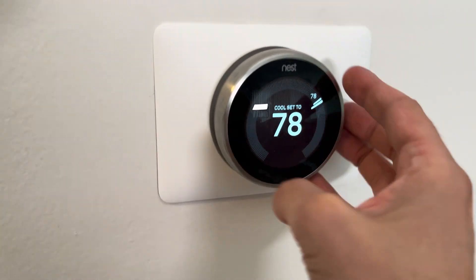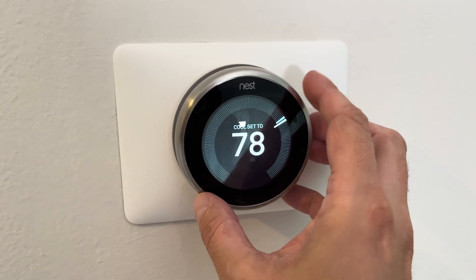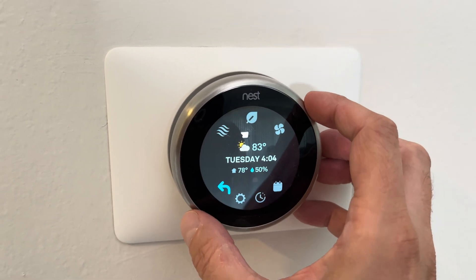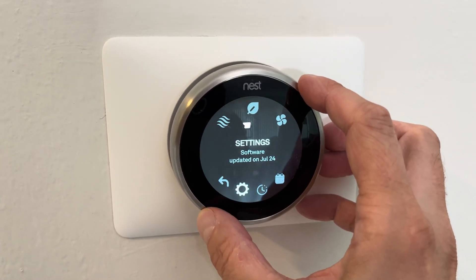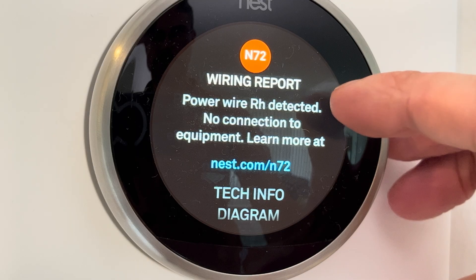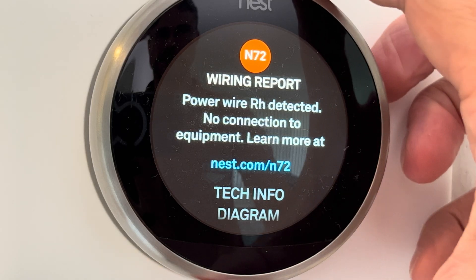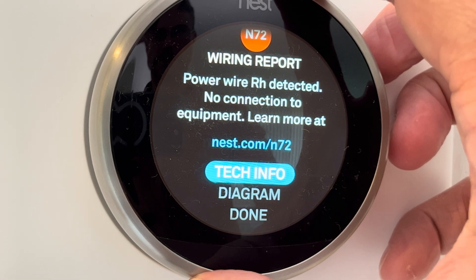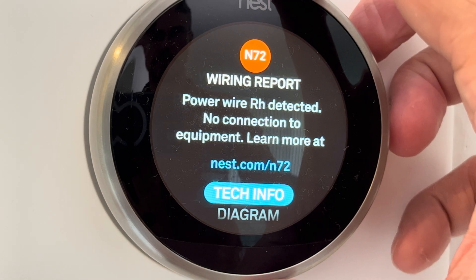We are going to fix this really quick. When you take a look at your thermostat, you are going to notice the thermostat does not run at all. It does not start up the furnace or the cooling, the AC. When you go to the equipment setting, you are going to see the wiring report: AeroCode N72.